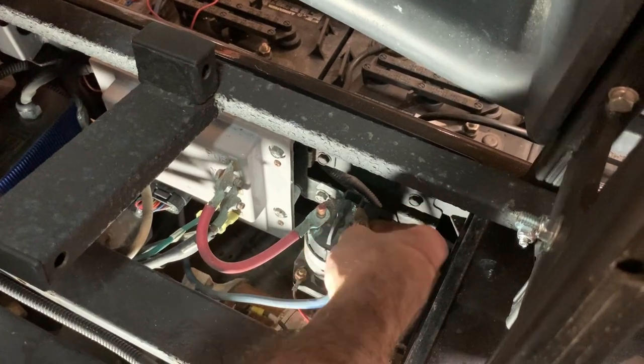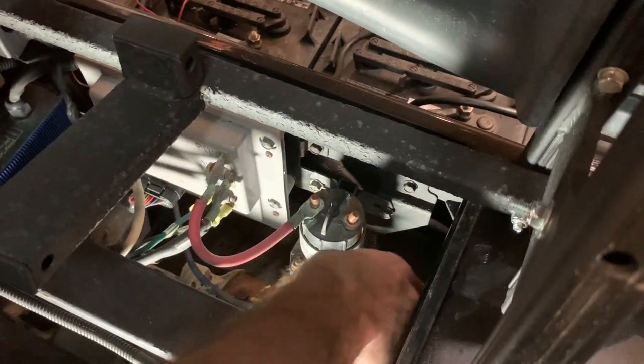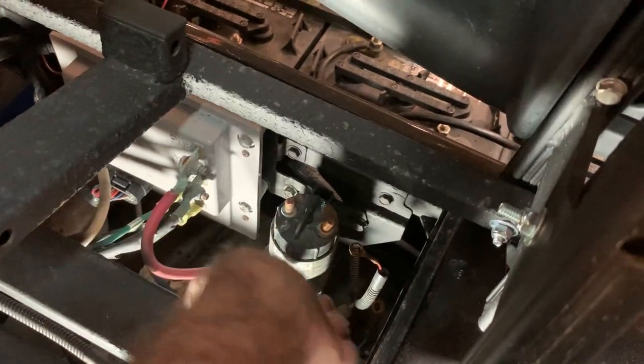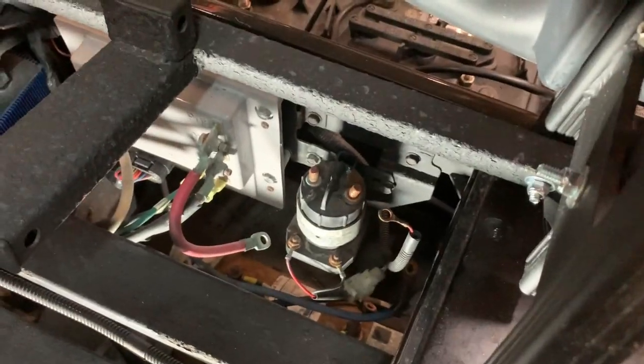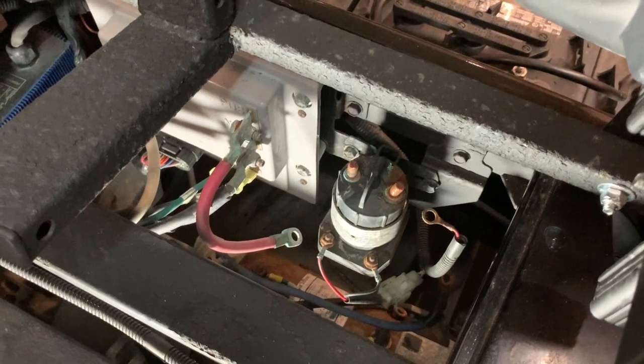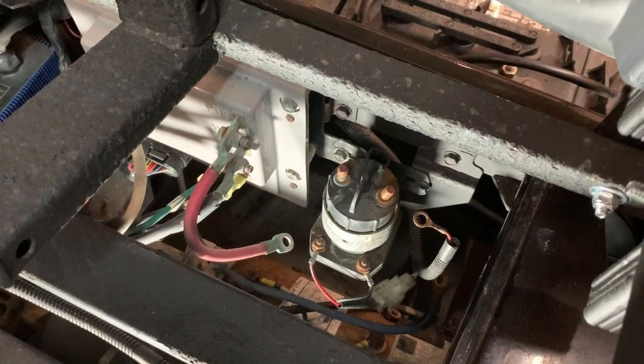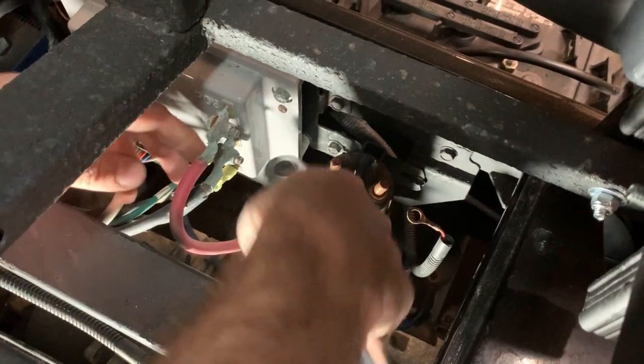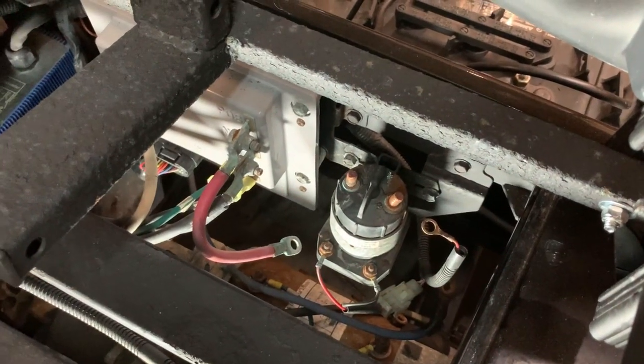All right, we'll remove this big negative wire and the small wire here, and set those out of the way. We've got two more connections down here and those are 10 millimeters. We'll need an extension to reach those.